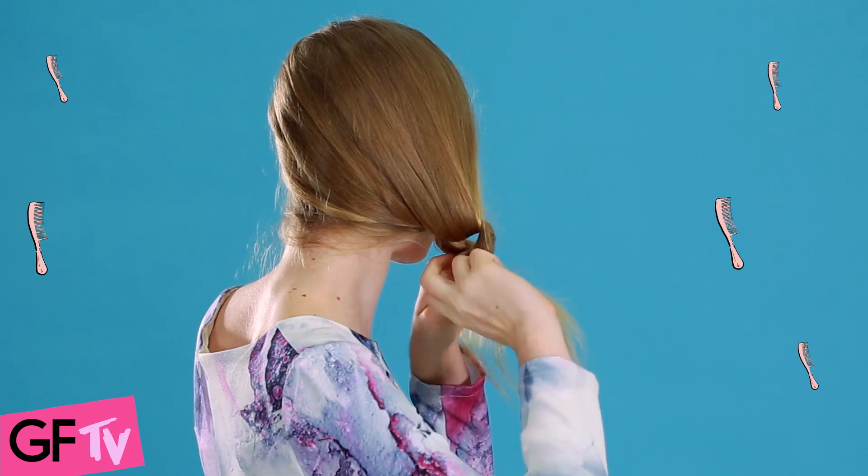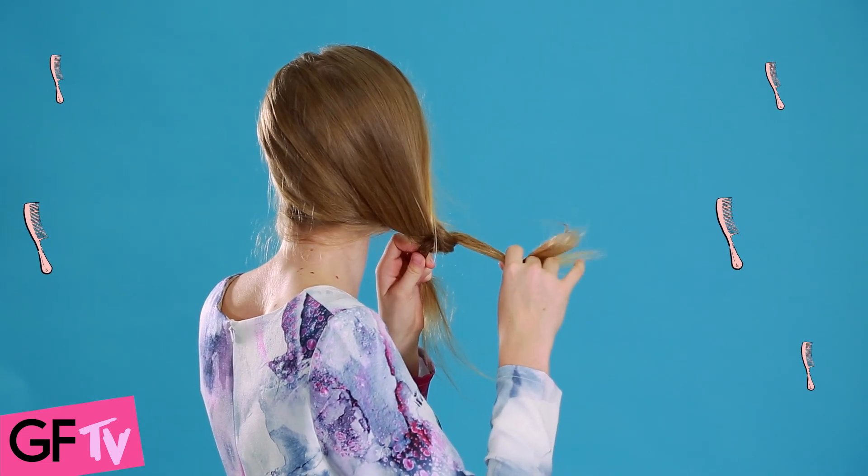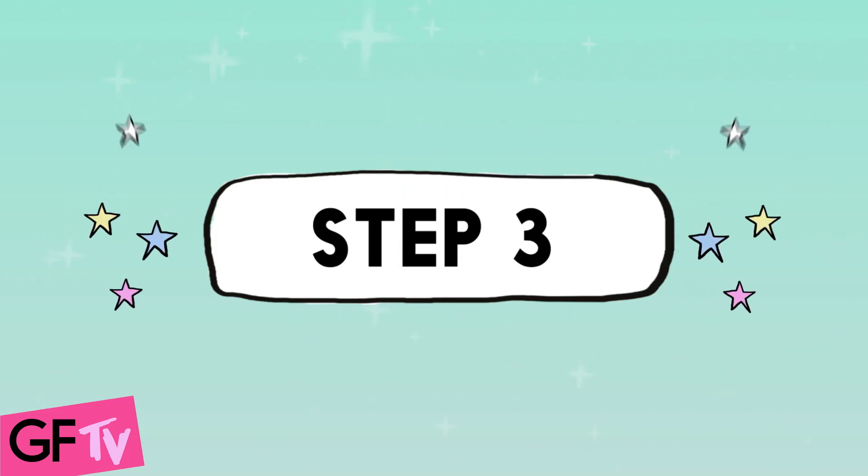Once you've done that, add a second knot in. It's okay if it looks a little bit messy because that's kind of the style. Once you've got your knot sorted, you just want to set it with a clear elastic and then back comb your hair with your fingers to get a really cool textured look.